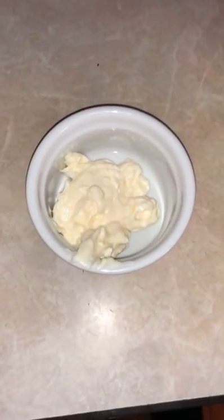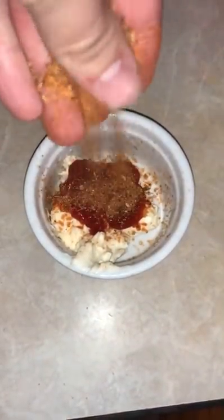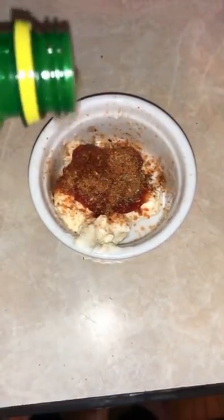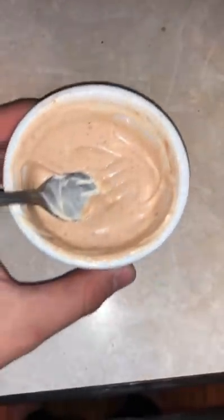To go with this cheesesteak, I'm going to make a nice spicy aioli, remoulade sauce, whatever you want to call it. Add some creole seasoning, some ketchup, some mayo and some lemon juice and get to mixing. Make it nice and smooth, as you can see. Beautiful.